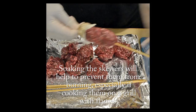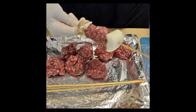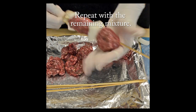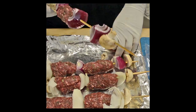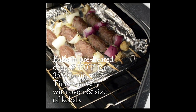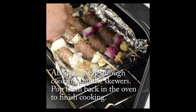Just mushrooms, onion, kebab meat, onions, the second piece of meat, and then just repeat that until you're done. Bake these in a preheated oven at 350 degrees Fahrenheit for about 35 to 45 minutes — times will vary with your personal oven and the size of your kebabs. About halfway through, flip your skewers and then pop them back in the oven to finish cooking.